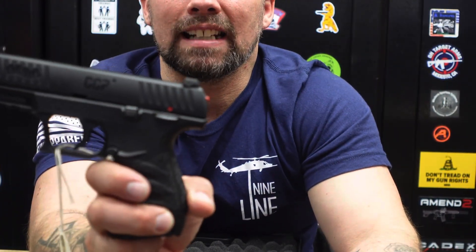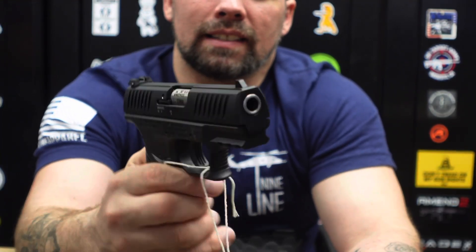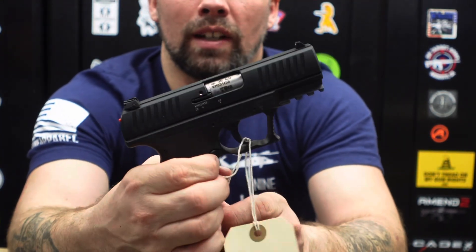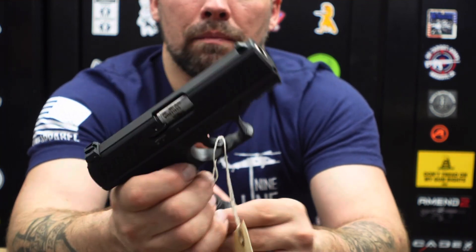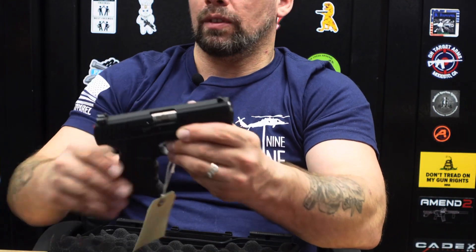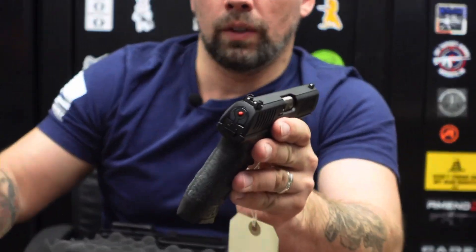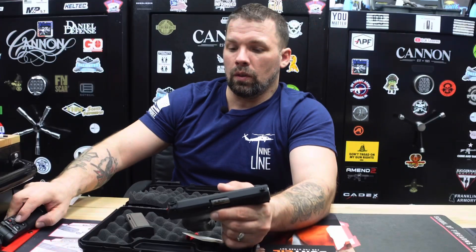It is toolless designed for takedown — no tools needed. It also has an ambidextrous mag release: currently on one side, but you can swap it over if needed. It also has a rear cocking indicator on the back side. Very nice features overall. With eight-round magazines, you're well set up with this firearm.